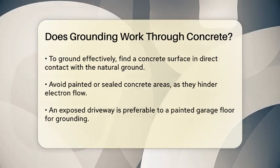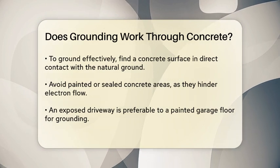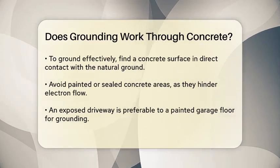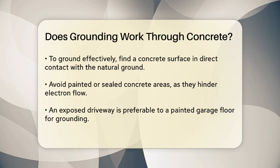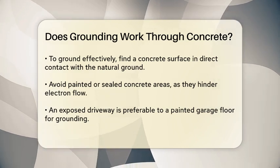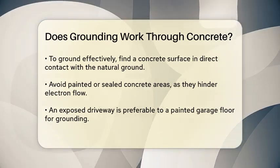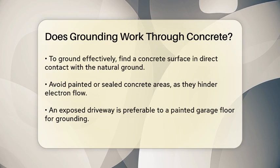To ground yourself effectively on concrete, you need to find a surface that is in direct contact with the natural ground. Avoid painted or sealed areas, as these barriers can prevent the flow of electrons. For instance, an exposed driveway is a better choice than a painted garage floor.